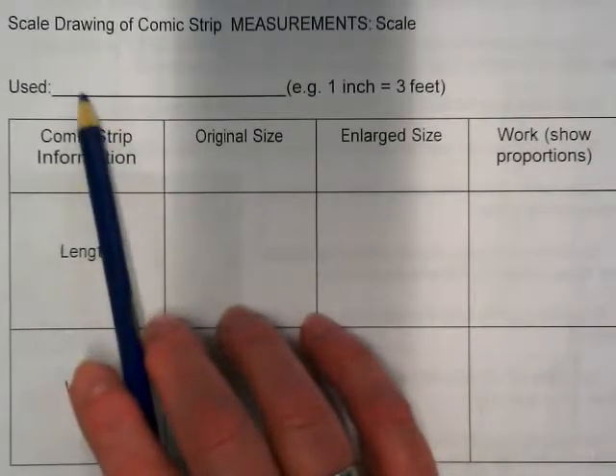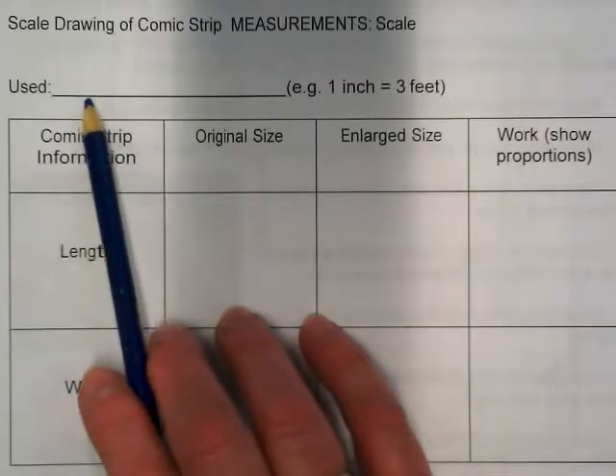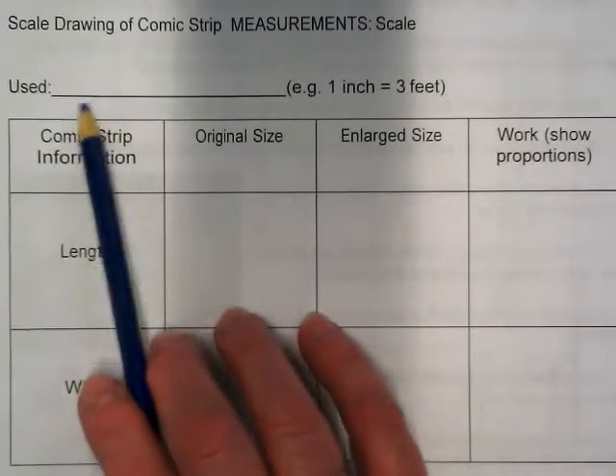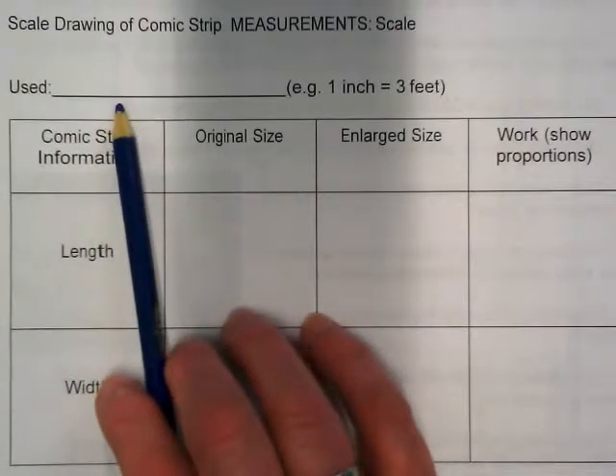In this space up here, you should say what scale you used. If you used 2 centimeters equal to 1, that's what you would write here. If you made your grid 3, 4, or 5 centimeters equal to 1 centimeter, that's what you need to put here.